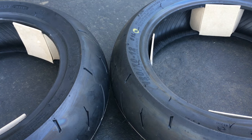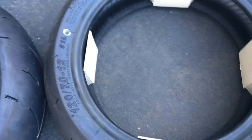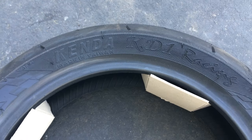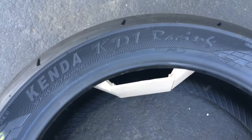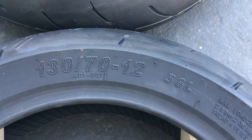Alright, so I have here some tires. Let's look at them. These are Kenda KD-1s — this one is a 120-70-12, and this one is also a Kenda KD-1, 130-70-12.